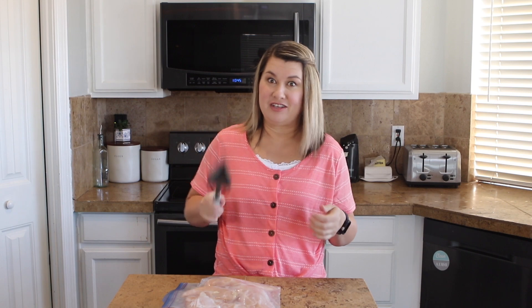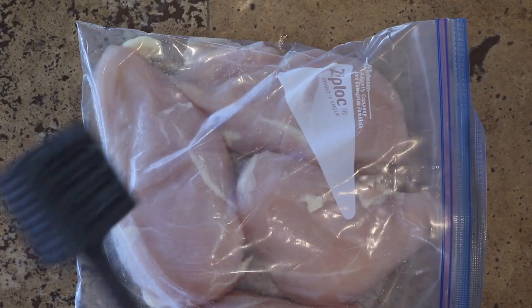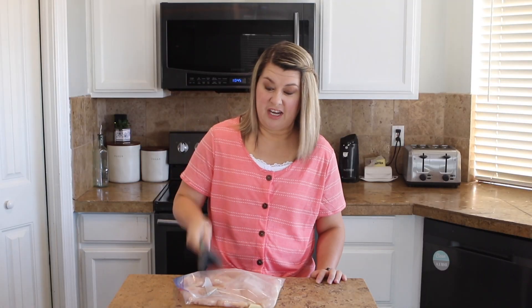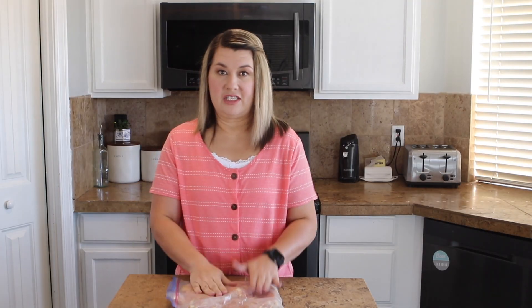We're going to start on the chicken first. For our chicken, we have boneless chicken breast, and I'm just going to use my mallet and thin these out just a little bit. An easy way to do it is just to stick it in a Ziploc bag and pound it, but you're going to want to vent it a little bit just so it doesn't pop open the bag. So I'm just going to pound them a little bit — we don't need them super thin. Get that aggression out on your chicken! Now that our chicken is pounded out, I'm going to set this aside and we're going to make our marinade.